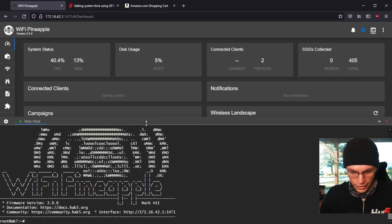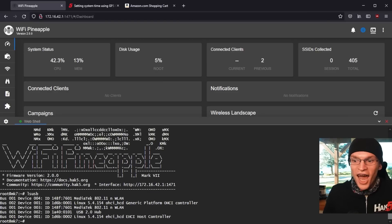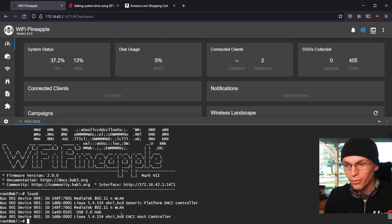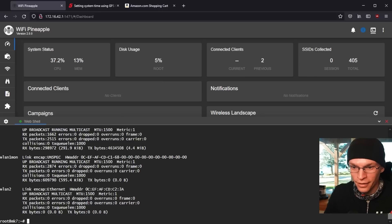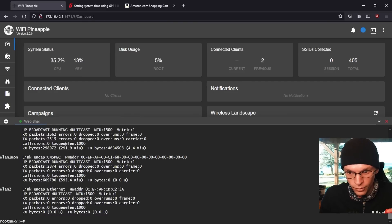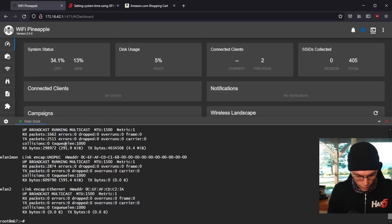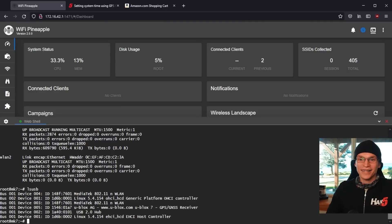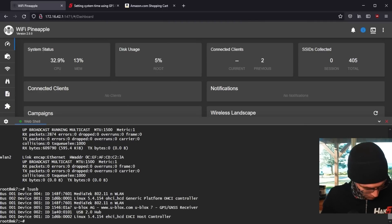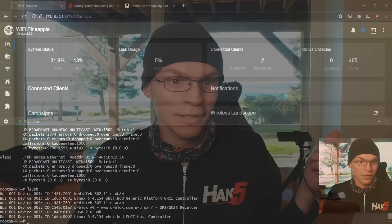If I open up a terminal here and type lsusb, hopefully I should see more than just the basic host device. Yes! Look at that! We got both of the Wi-Fi cards back. So if I do ifconfig, we get wlan1, wlan2 — wlan1's in monitor mode, that's to be expected. Now if I plug in the GPS dongle here and do an lsusb, I should see u-blox GPS. Yes! There it is! We just fixed a pineapple with a $6 USB hub, and now I can go back to making the video that I started three hours ago.